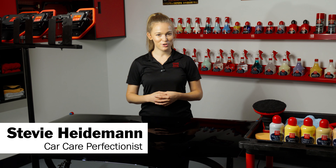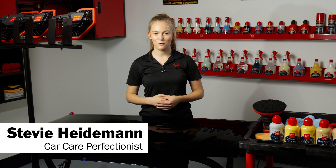Hey everyone, I'm Stevie with Griot's Garage and today we're going to go over a two-step correction process with our G9 Random Orbital Polisher.